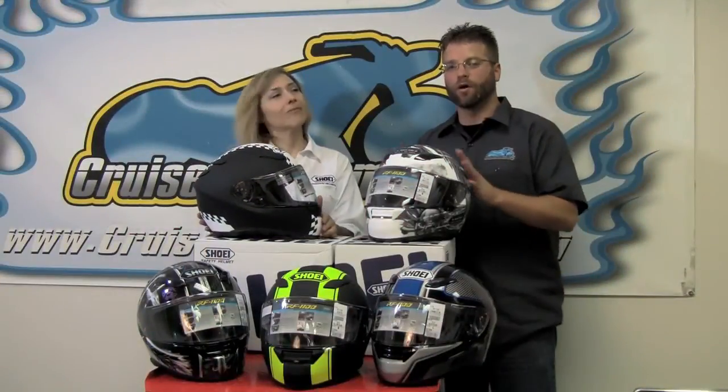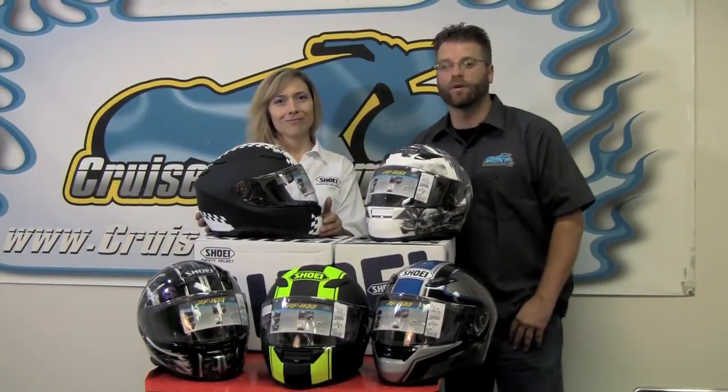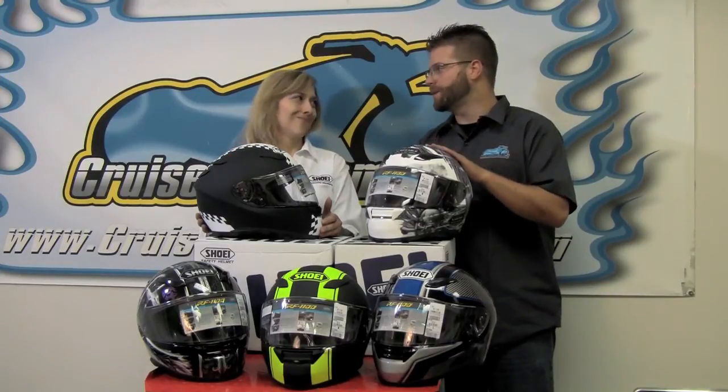There you go — the Shoei RF 1100 helmets. If you haven't worn one yet, get to a dealership and try one on. It's definitely an amazing fit, an amazing feel, and most importantly, amazing protection.